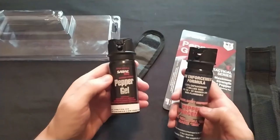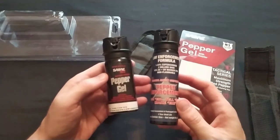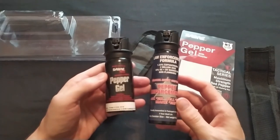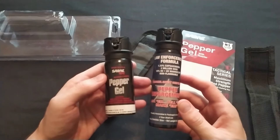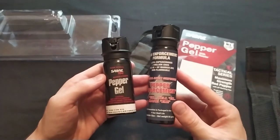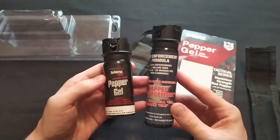I reviewed more than 20 pepper sprays in another video. That video shows lots of good everyday carry pepper spray options, and it also shows some pepper sprays that I would definitely not use, would not trust my life with, and would not spend my money on. Check out that video — it's a good idea.